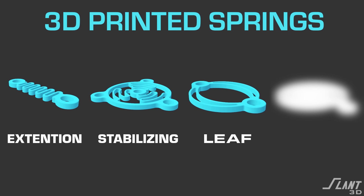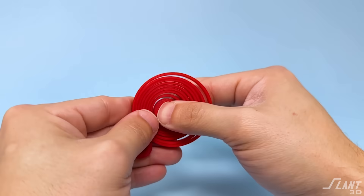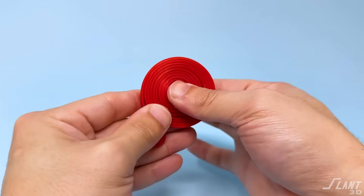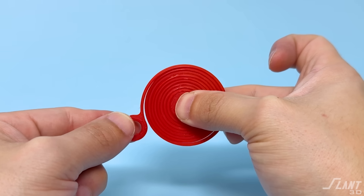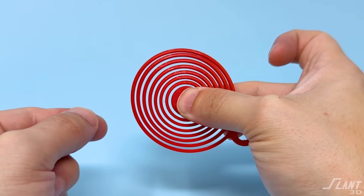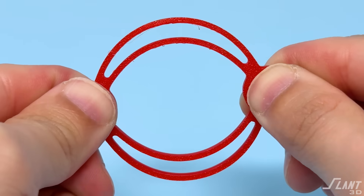Leaf springs are terribly useful. Last but not least — spiral springs. You see these in clocks. These are great for storing energy: you can wind them up and then release that energy, so you can make toys and all kinds of useful things. Spiral springs are generally energy storage devices, as compared to all the other ones which are stabilizers and vibration deadening. Coil springs are really about storing up energy because you have all these coils very densely packed.